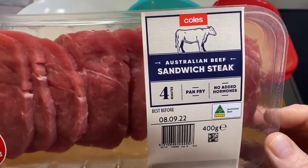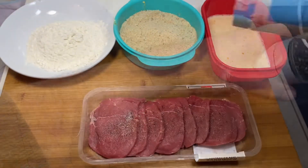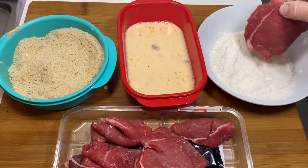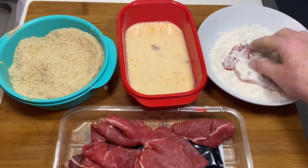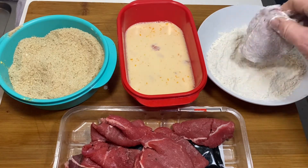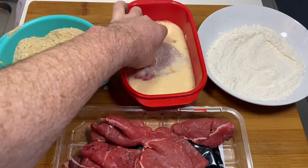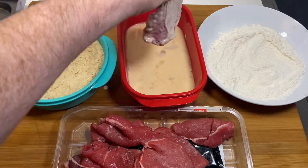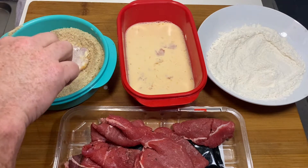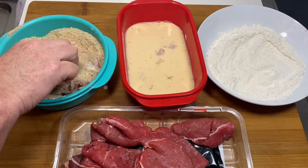Now let's get this meat happening. I'm going to season it with salt and pepper, mix it all around. Then we're going to do this thing where you put it in the flour, then in the egg wash, and then you crumb it folks. This is the way I do it — it's probably not the way you do it, but I do it this way. We cover it in breadcrumbs and basically that's all there is to it.